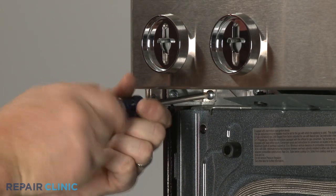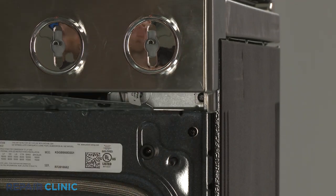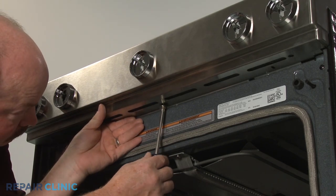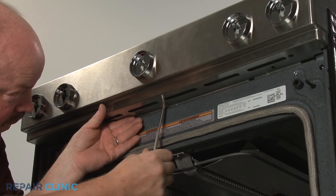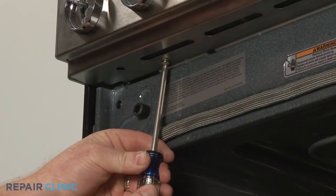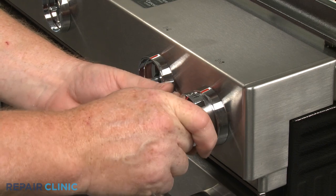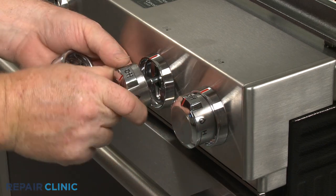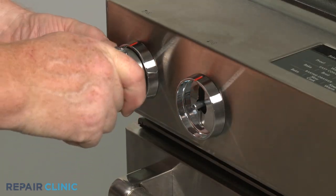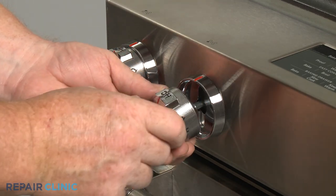Re-align the control panel on the front brackets and secure it with the screws. Replace the lower cover, then thread the screws to secure. Realign the control knobs on the valve stems and push them into place. Note that the power burner control knob should be placed on the second stem from the left.